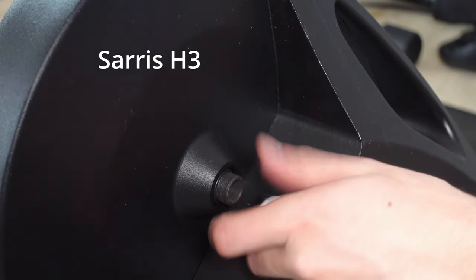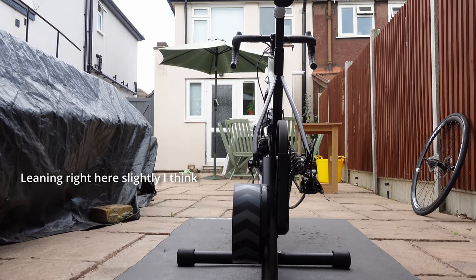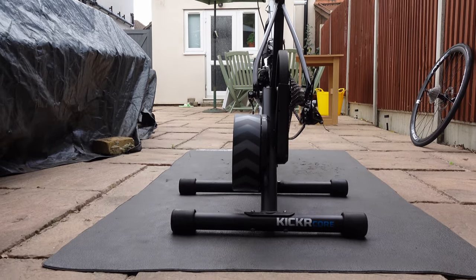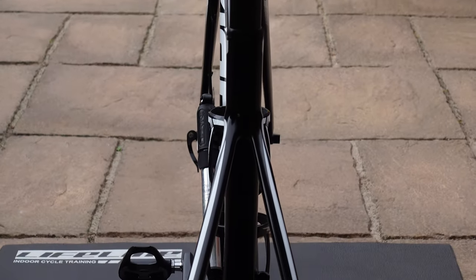Personally, I'd prefer the adapter to be screwed in nice and tight, like the Saris H3 for example. Because of this, I always check if my bike is level by looking from behind at the bike and the turbo trainer. That way I can eyeball it and see if the bike is straight. You will also feel it if the bike isn't straight once you are on it — the slightest misalignment really is noticeable.